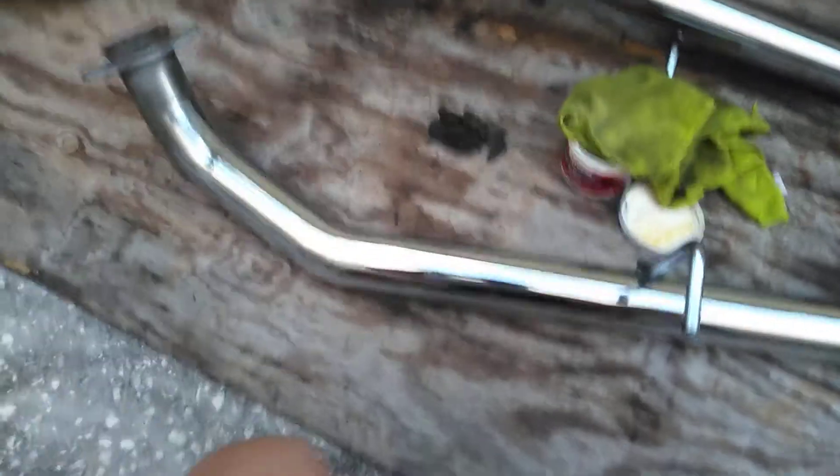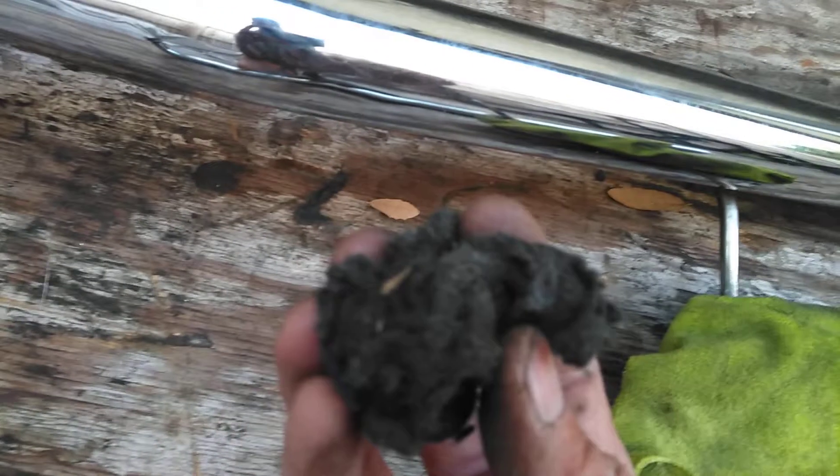Hey guys, welcome back to the channel. I'm going to show you quickly how to clean chrome exhaust pipes or chrome tips. This is the easiest way and I find this to work out the best. First you're going to use four-ought steel wool — it's very fine, it's not going to hurt anything. You're going to use this steel wool to take off all the pitting or anything like that first.